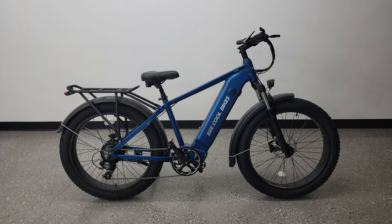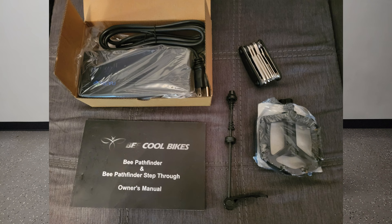Inside the box beside the bike you also get a box that has the manual, charger, assembly tools, and the pedals.